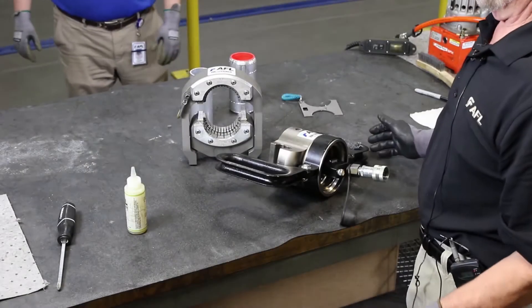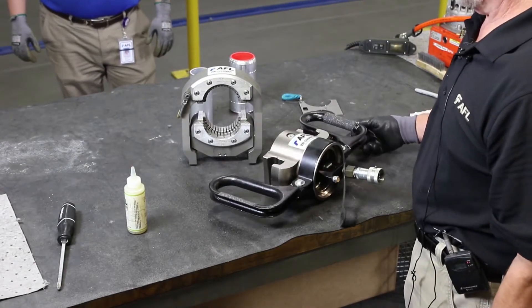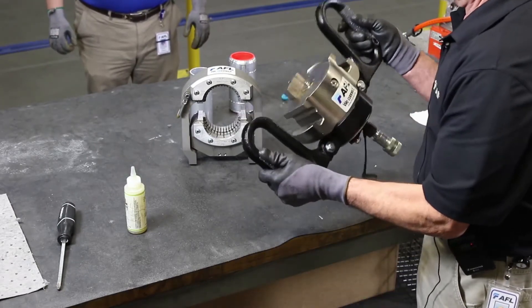This is the installation of 65-ton suede press fittings using a 65-ton press.